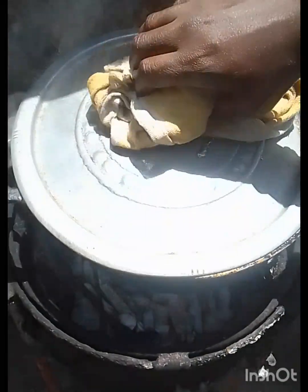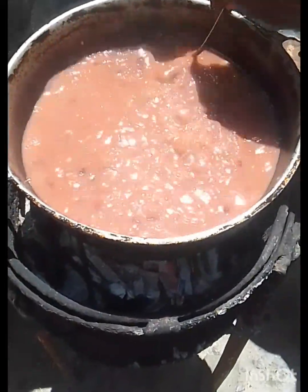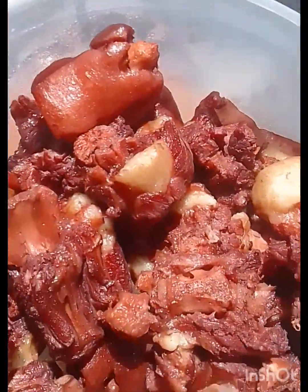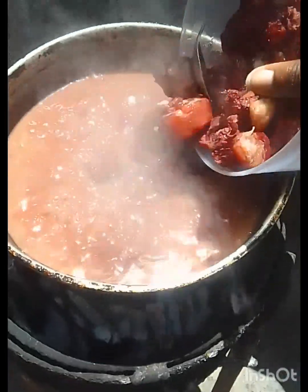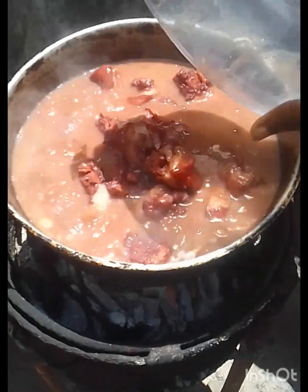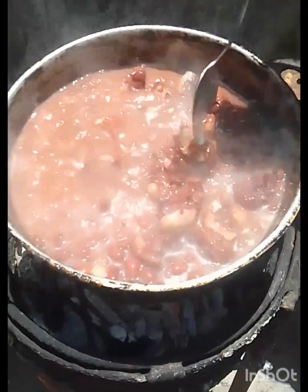Once my pig tail and peas are finished pressuring, I transfer it to another pot. I'm gonna add my pig tail back to the pot — wow, look at that goodness, so red and pretty! It should taste nice, keeping some of the flavor in it, so I'm gonna add the pig tail to the pot that has my peas.